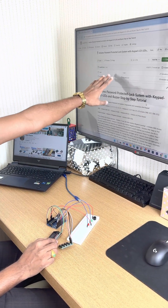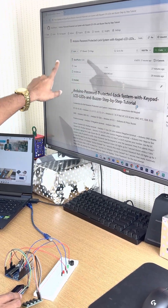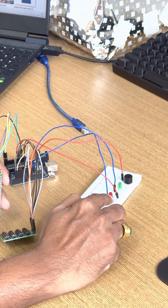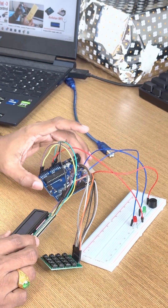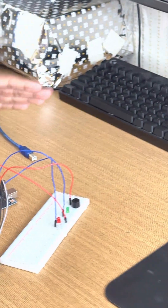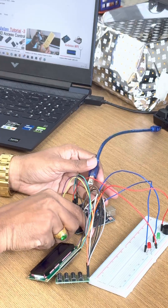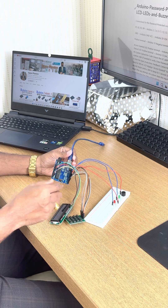In the GitHub you will find all the connections. This is the LCD, keypad, LEDs, piezo buzzer, and this is our Arduino board. All the connections are finished as per the connection diagram I have given on GitHub.